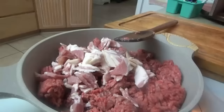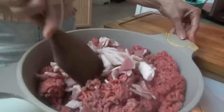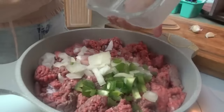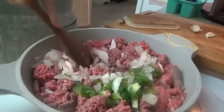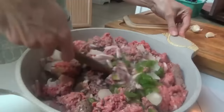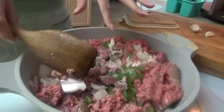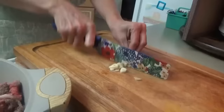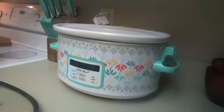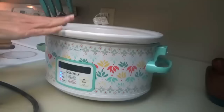We're going to put in an onion and a green bell pepper. I already have some cut up. We're going to add those in and mince some garlic. I went ahead and sprayed the slow cooker with some cooking spray. We're going to put all the other ingredients in here and when the meat mixture gets done we'll just add it in.